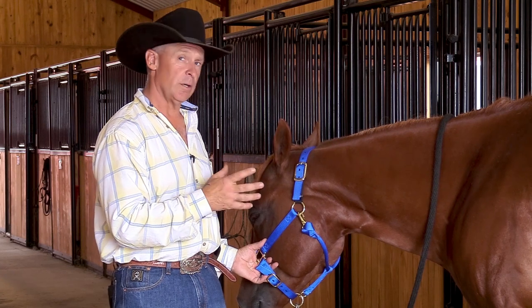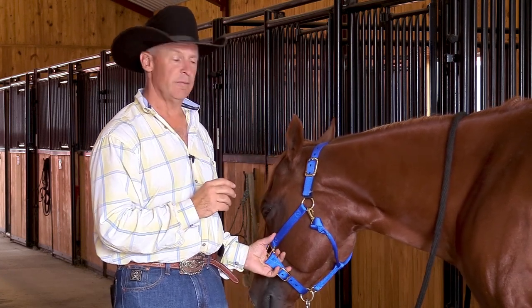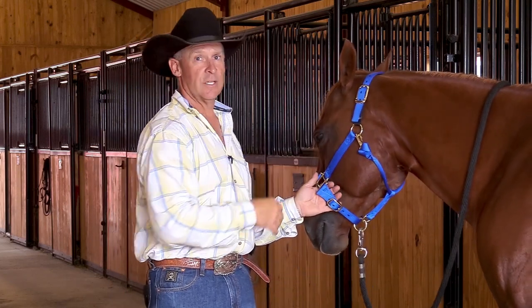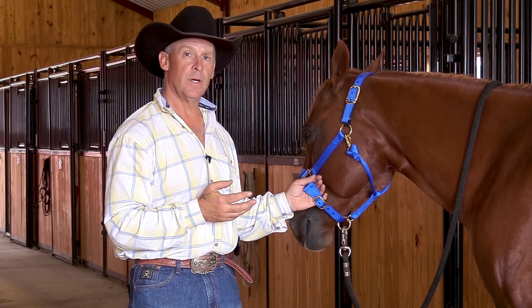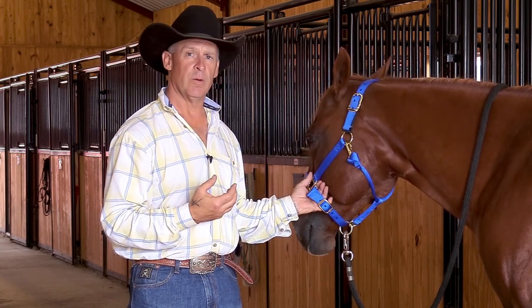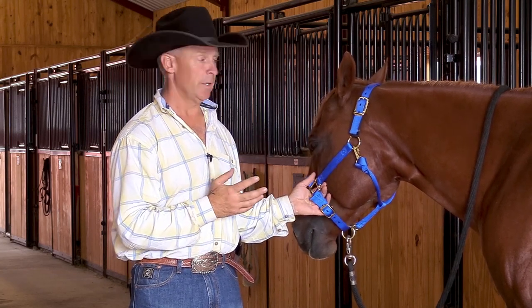If they're getting some kind of a bind, that halter will actually break free of the horse and allow them to get out of whatever entrapment they've been in. We're all familiar with the Weaver leather one that has the leather band across the top. When designing a new halter, we went and tested how many pounds it takes for that to break away, which is about 460 pounds to break the leather band on the leather halter we're all familiar with.